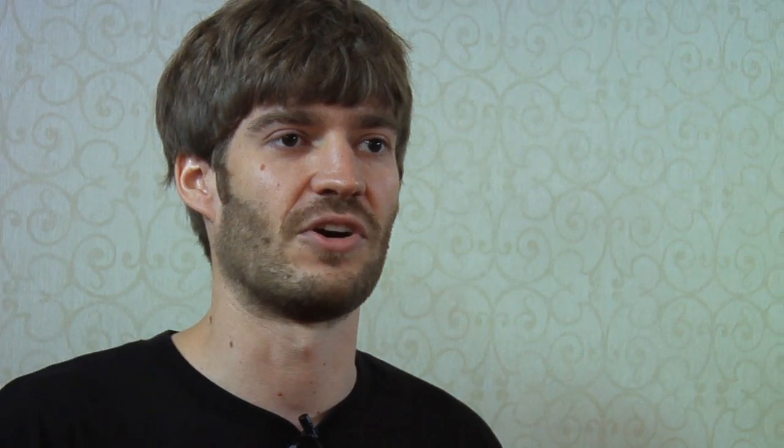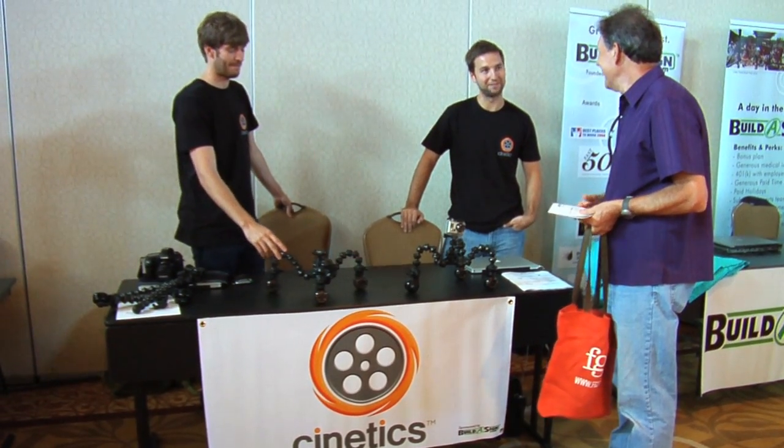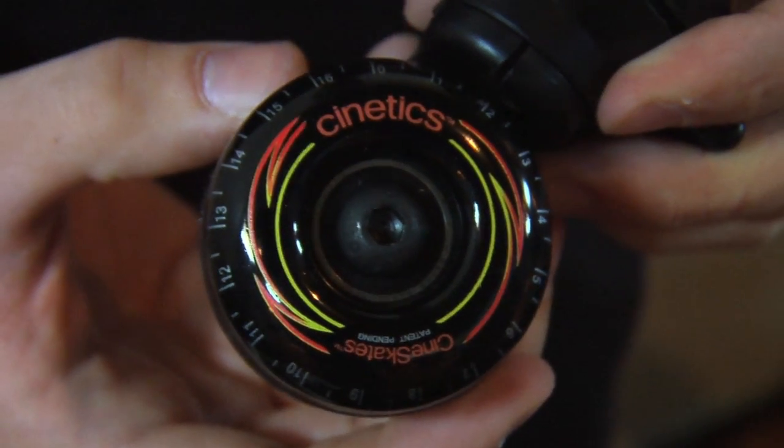We were invited to come participate here at Door 64. We recently brought this company to Austin and launched it here, so we thought this was a great opportunity to come meet some of the Austin community and the technology community here. The product comes in two parts.